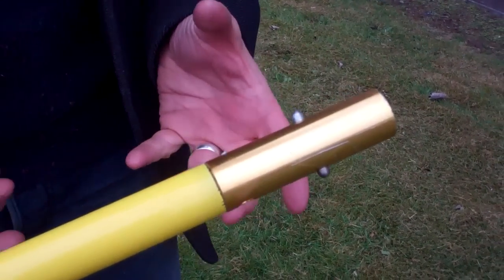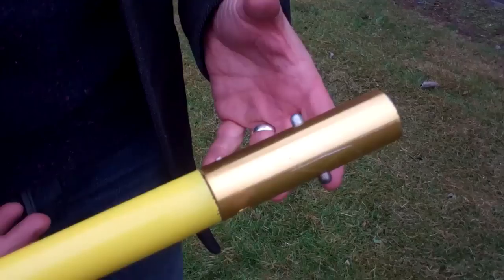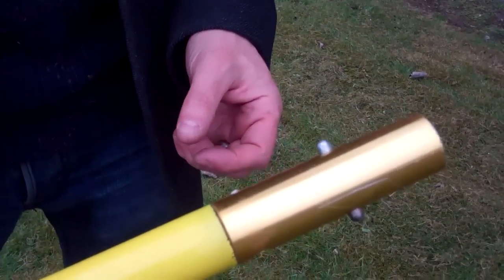What I'm going to show you now is how we attach and detach all the various types of tools, devices, and systems onto the Reach and Rescue pole.